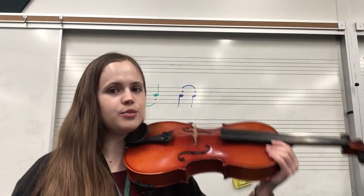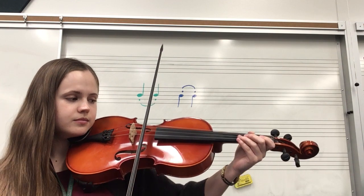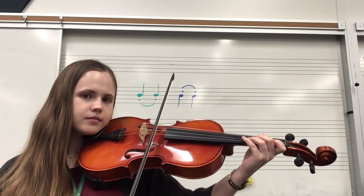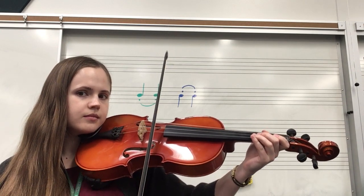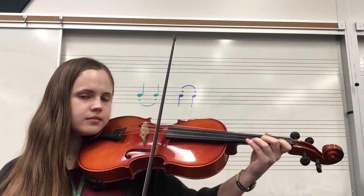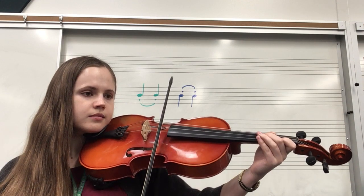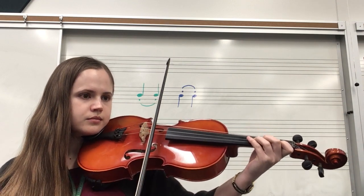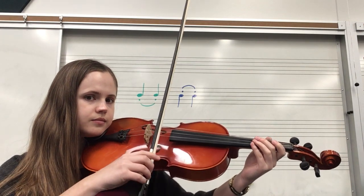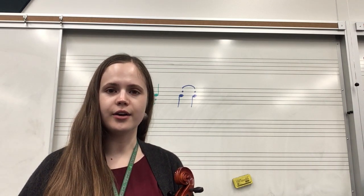Let's try number 174 together in your books. Here we go. Feel free to repeat that part of the video as many times as you need to to play it with me, or stop the video and try on your own first before you go on.